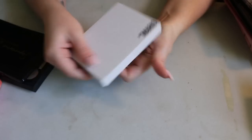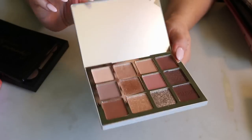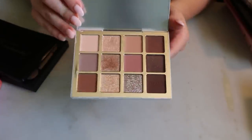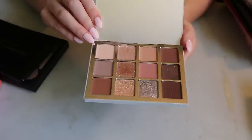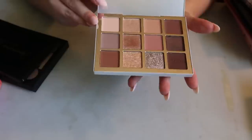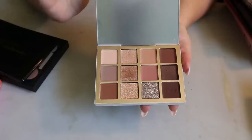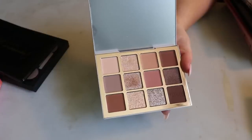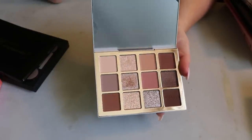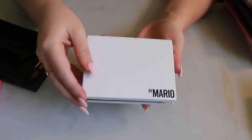I was surprised I only have one Makeup by Mario palette — it's the Ethereal Eyes palette. I still haven't removed the sticker on the mirror. I did use it in a video and liked it, but I need to use it more. These sparkly shades really live up to the name 'ethereal' — the sparkles just disperse on the eye and reflect so nicely.